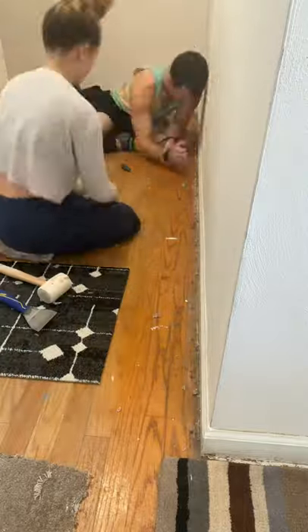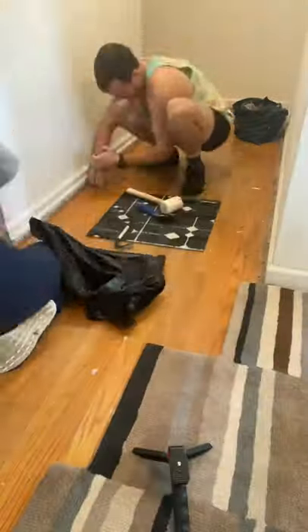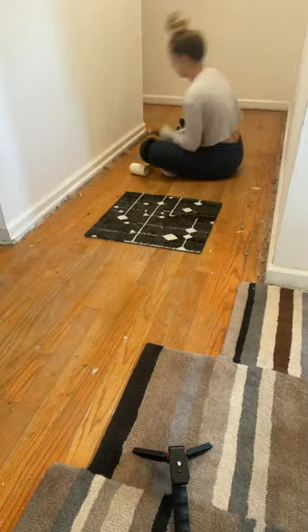Dustin was kind enough to help me while he was home, and we got the hallway done in a lot quicker time than I was able to do by myself. Then it was basically just getting up all of the dust.